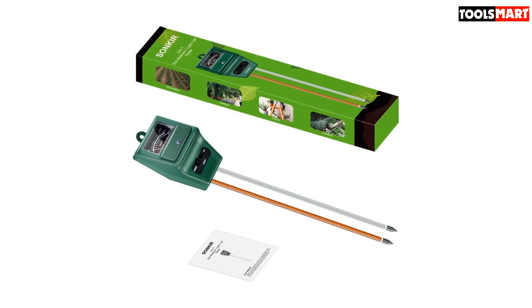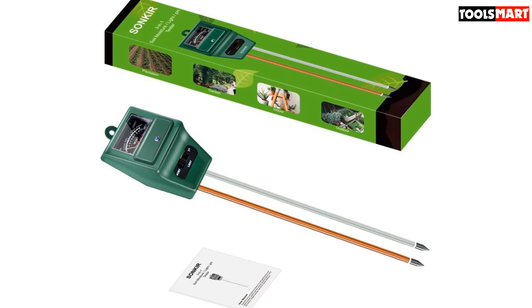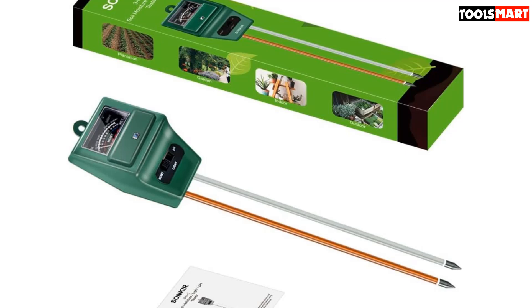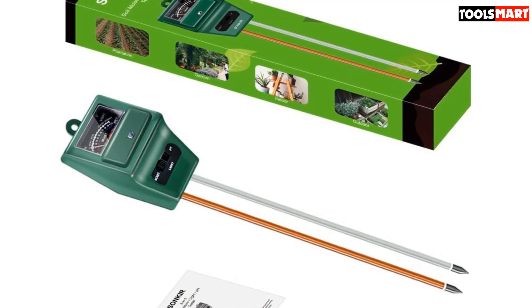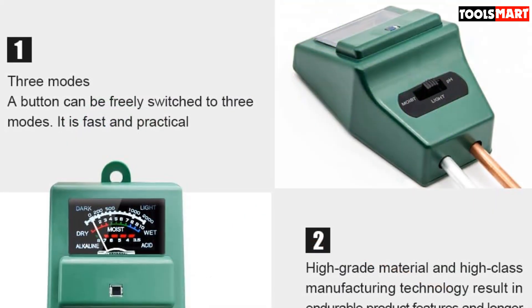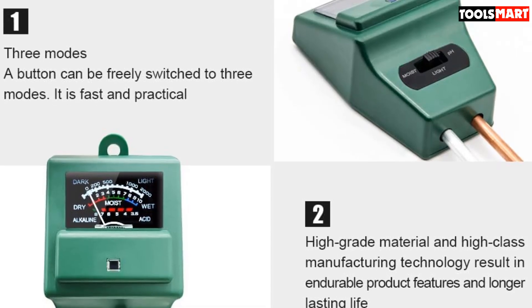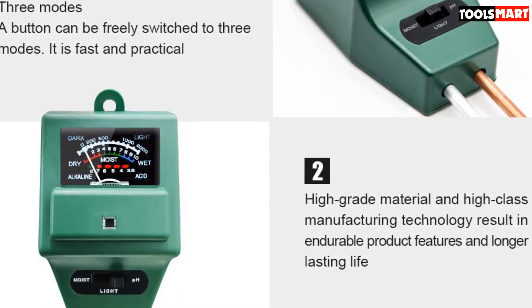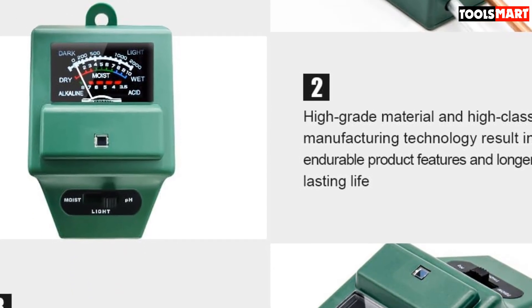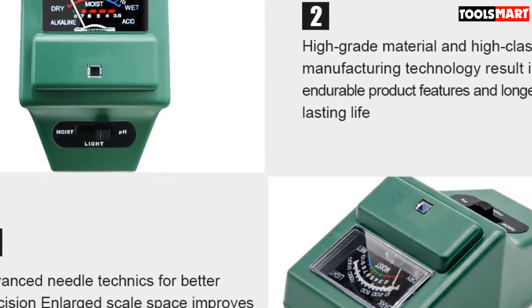Accurate and reliable, it's also ridiculously easy to use. It needs no batteries, and all you have to do is stick the sensor probe about 4 inches deep into the soil. Its double-needle detection technology enhances both testing speed and result accuracy. Just toggle the switch to the right position and wait until the pointer stops swinging, then read the value on the dial. Ideal for both outdoor and indoor use, lightweight and portable, this is an excellent soil pH meter for your garden or potting bench.